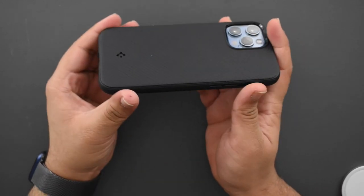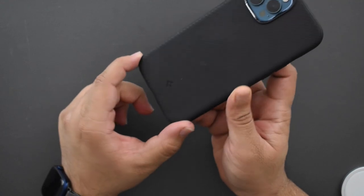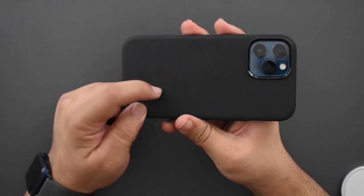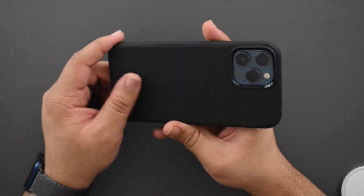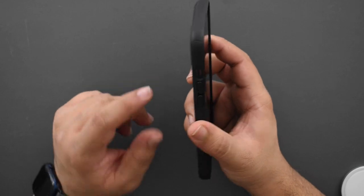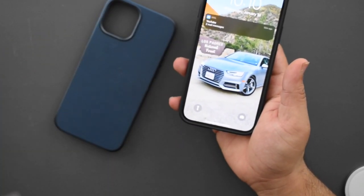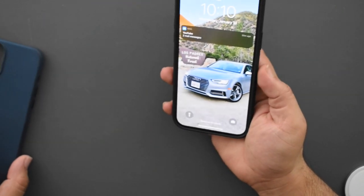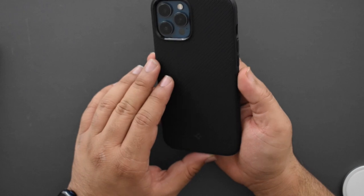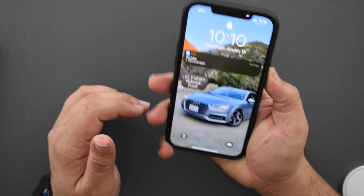I have the Pacific Blue phone, and this black case looks really clean with it. One thing I will note: the plastic is already picking up small remnants of dust and dirt, so I think it won't age particularly well. That said, considering this is about $20 compared to the $60 MagSafe leather case and the $50 silicone case from Apple, it becomes a much easier choice.